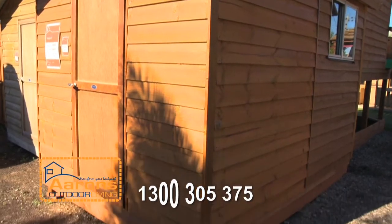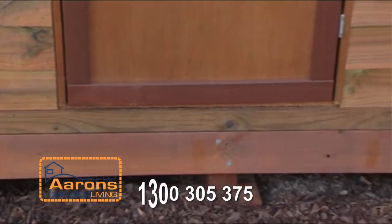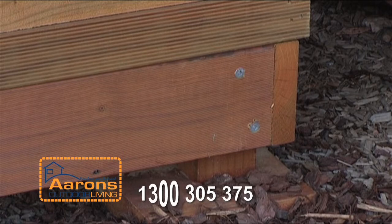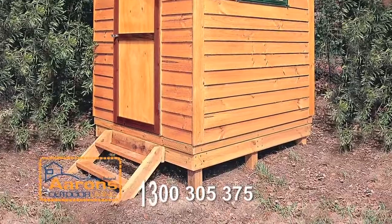Package B is ideal for un-leveled sites and eliminates the need for site preparation. Posts are standard at 600 millimetres long and can accommodate sites that are up to 400 millimetres out of level. Posts can also be supplied longer if your site has greater fall.